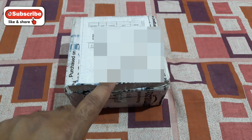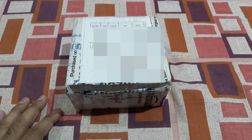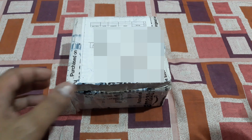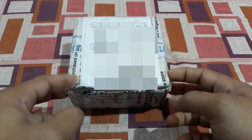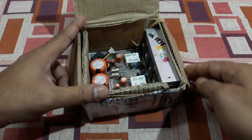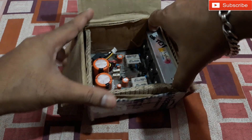Alright YouTube, I'm gonna unbox this parcel today. It's a quite small one — this is a MOSFET power amplifier. I got this delivered today, bought it from Amazon. Simple packing, let's open it up and take it out.